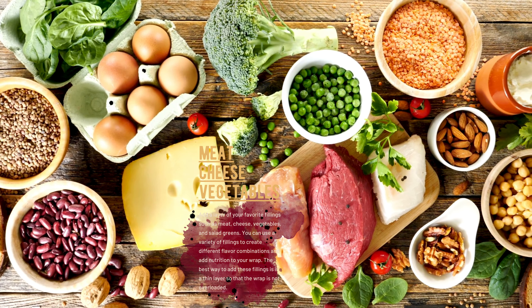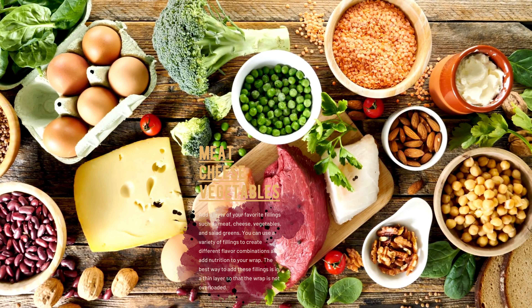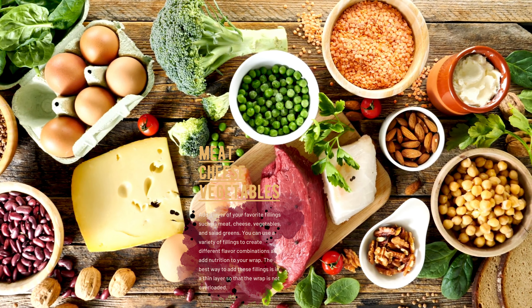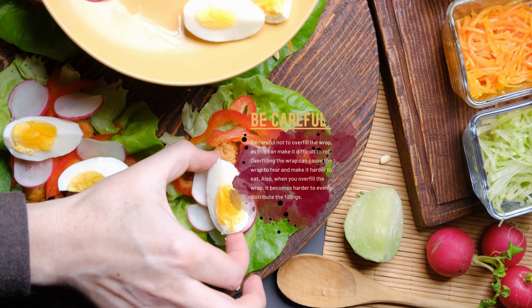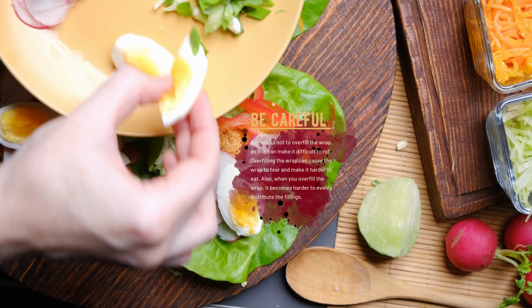Add a layer of your favorite fillings such as meat, cheese, vegetables, and salad greens. You can use a variety of fillings to create different flavor combinations and add nutrition to your wrap. The best way to add these fillings is in a thin layer so that the wrap is not overloaded. Be careful not to overfill the wrap, as this can make it difficult to roll, cause it to tear, and make it harder to evenly distribute the fillings.